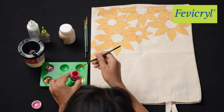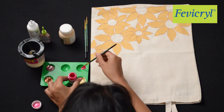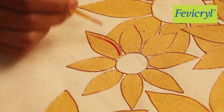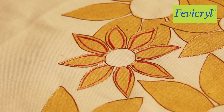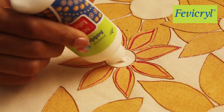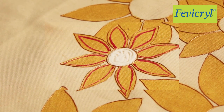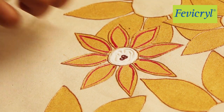Now take Fevicryl Hobby Ideas Sparkling Pearl Color Poppy Red 901 and paint the lines just inside the outlines of the flower. Apply a thickish layer of Fevicryl Hobby Ideas No Stitch Fabric Glue in the center of each flower and sprinkle some sequins and dab lightly.